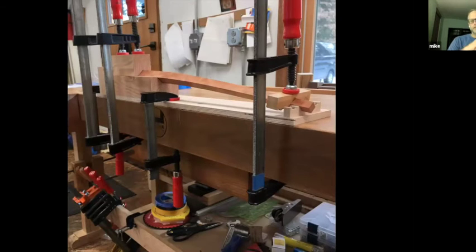Each leg was steamed for about an hour and a half and then brought into the shop. The top of the leg was clamped, and then I just bent the foot of the leg down by hand and held it in place with a clamp. This material was kiln-dried cherry. Sometimes you can get away with kiln-dried material when steam bending, sometimes it doesn't work so well. In this situation it worked fine, because I was just doing a pretty slight bend.